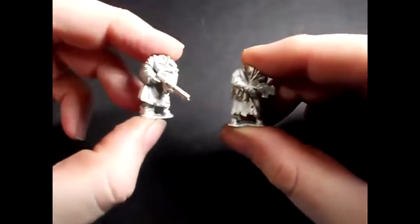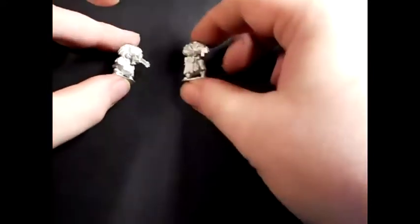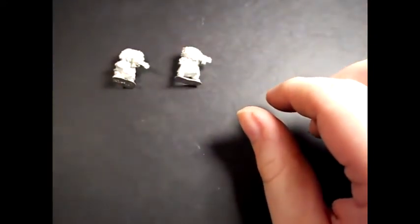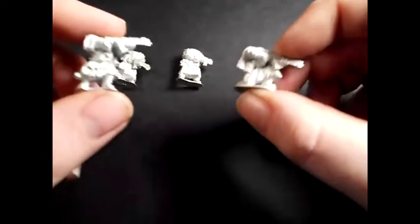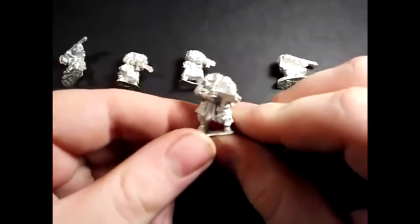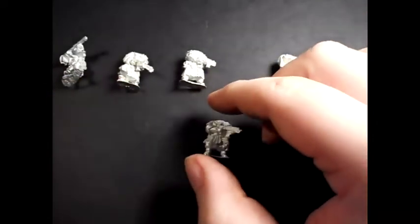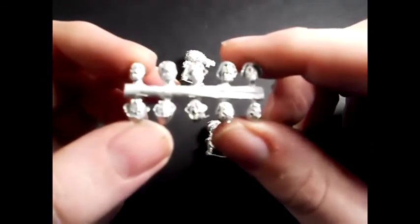Excuse my clumsiness as I move around. There's a lot of different types of weapons. I also ordered the Feral Infantry set — we can have a look at these here. They come with a selection of weaponry which can be used as autoguns or maybe even las rifles. These retail at £9 for five models with heads, and you get a nice selection of heads to choose from. Really nicely detailed.